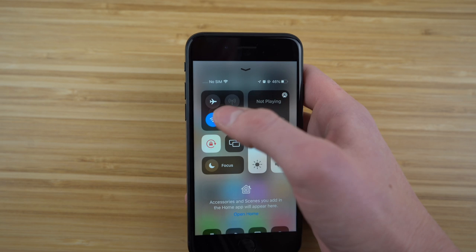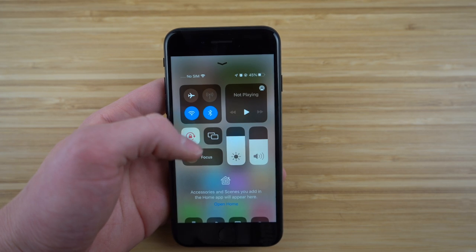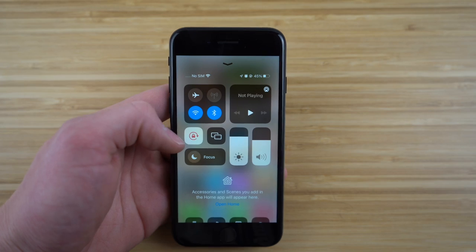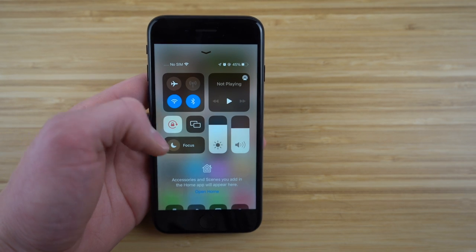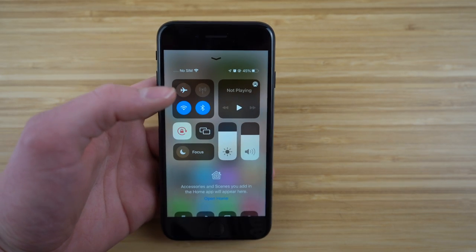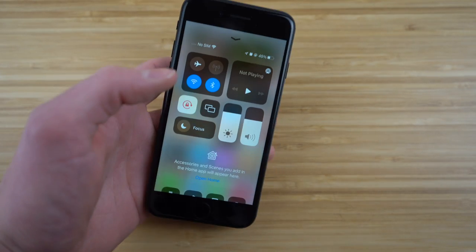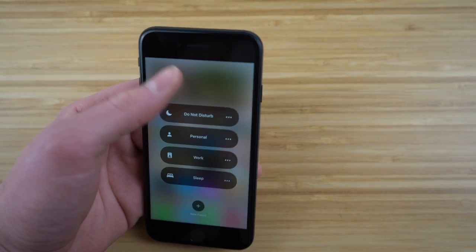When you swipe up, you'll have access to features like airplane mode, Wi-Fi, Bluetooth, and cellular data. We have orientation lock — when turned on, the screen won't rotate when you turn the phone. If you turn it off, the screen will rotate when you're watching YouTube or anything else. We also have focus mode — hold that down to see all the different modes you can access.